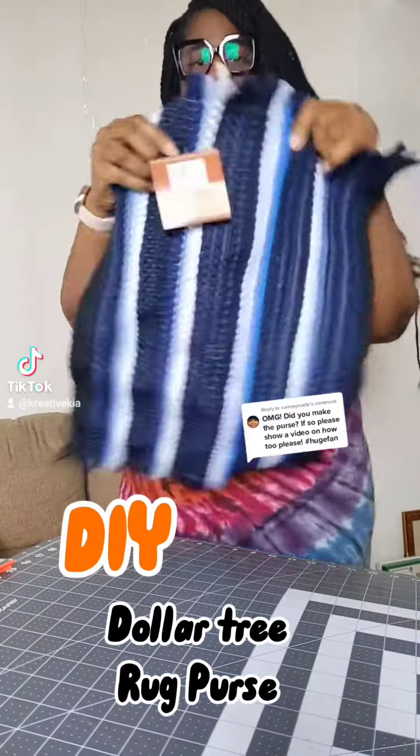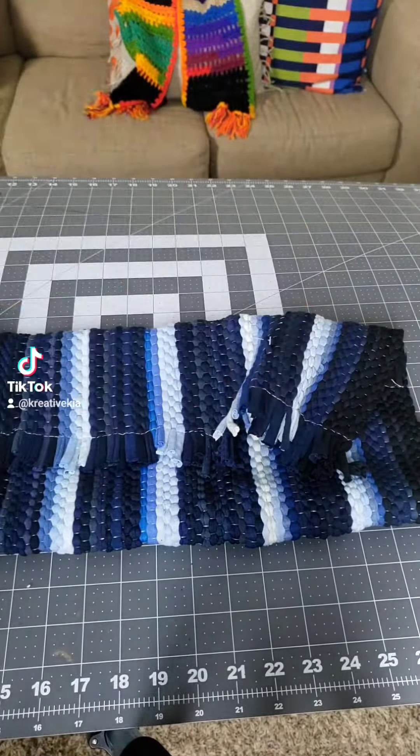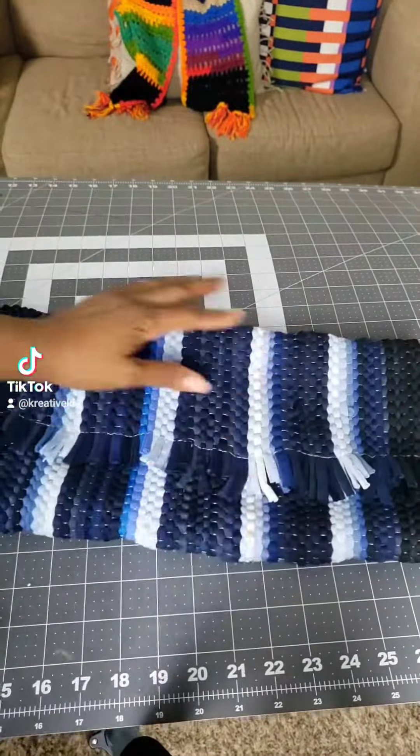Hey y'all, it's Ken. Watch how I make this Dollar Tree rug into a purse. Super simple y'all. So you get your rug, aka purse, from Dollar Tree — well, Dollar 25 Tree now because they done switched it up on us.